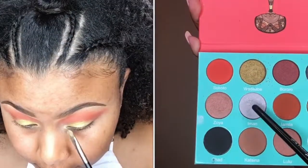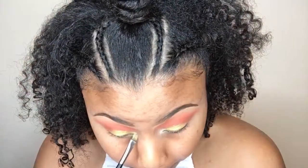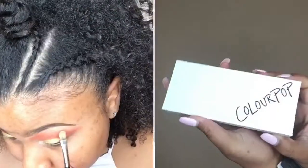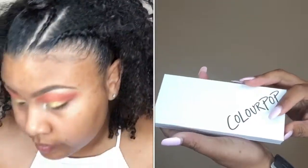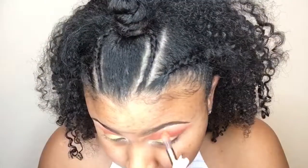Now I'm going in with the shade Emon and placing that in my inner tear ducts. Then I'm going into this ColourPop eyeshadow palette and using the shade Take It Slow for my brow bone highlight.